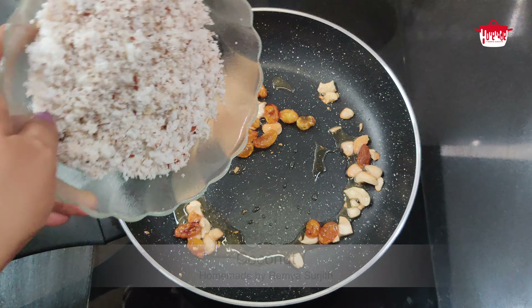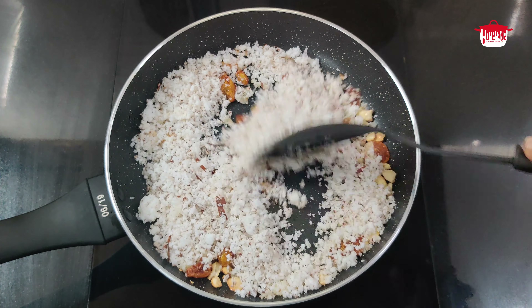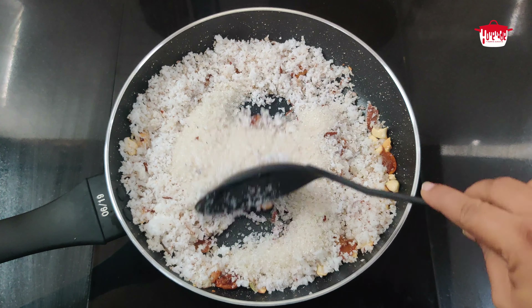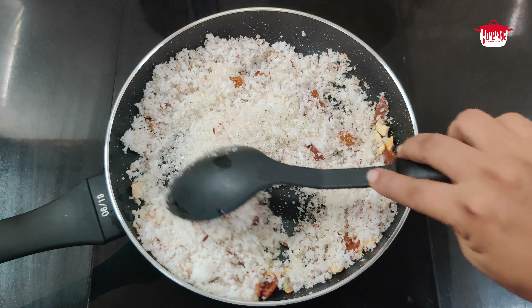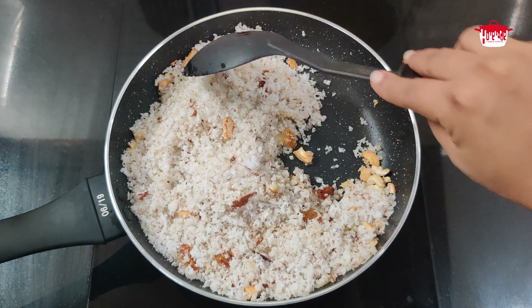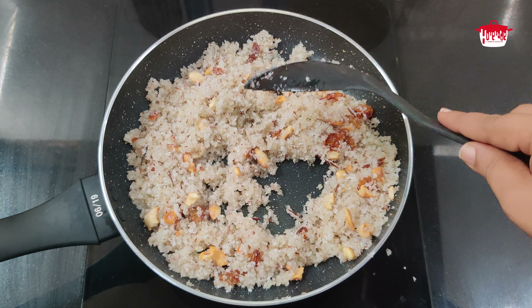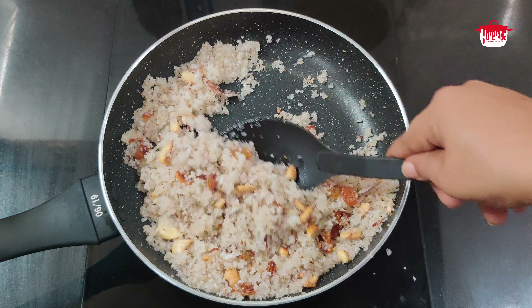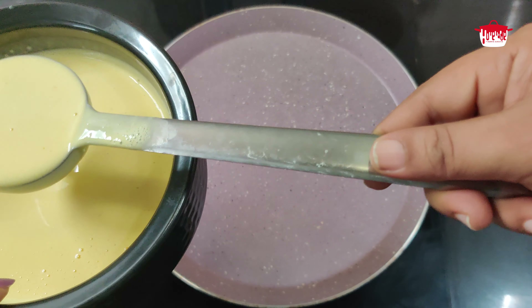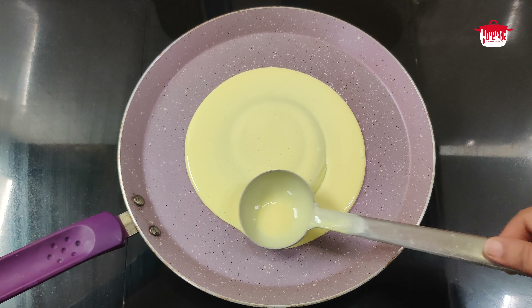The kismis is set. Now let's cook the panchasare. Roast the panchasare, then cook it. Put the panchasare in and cook. This is the taste.